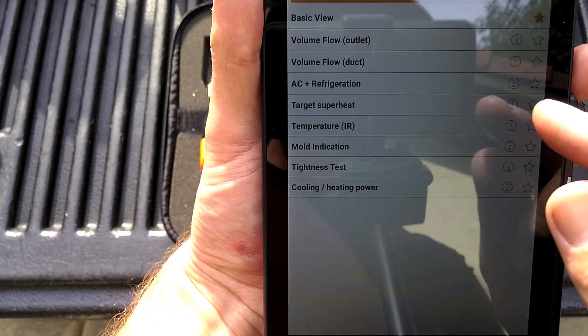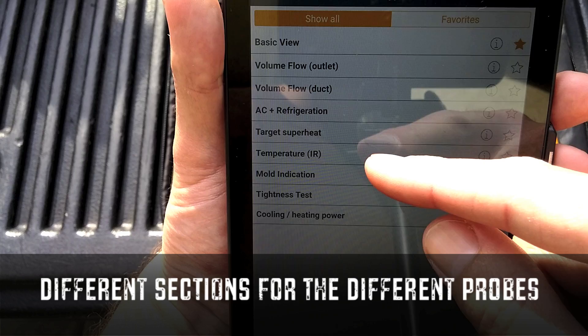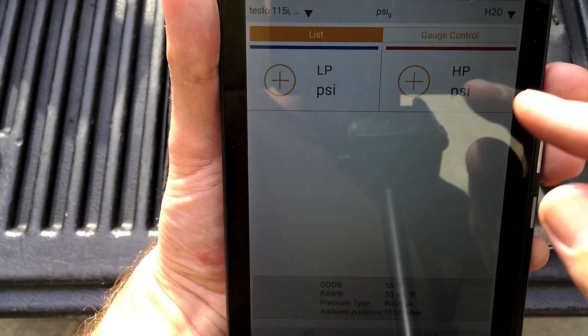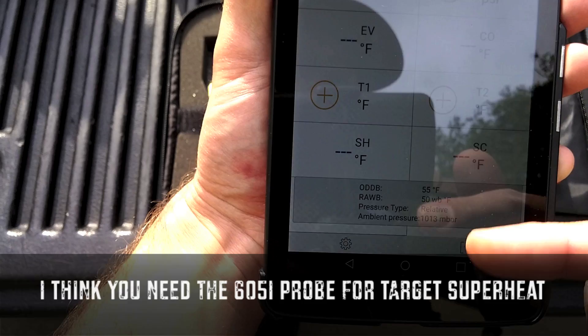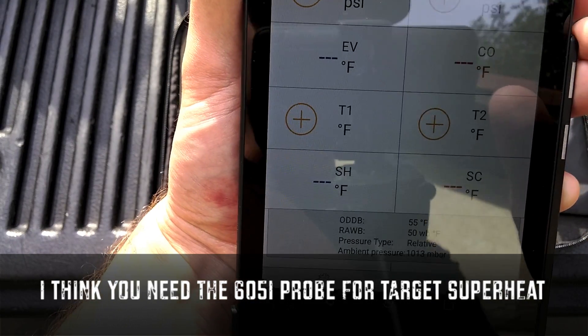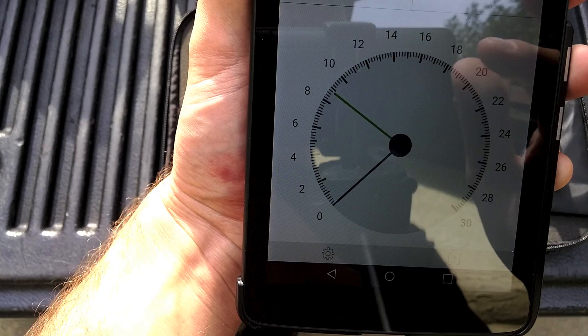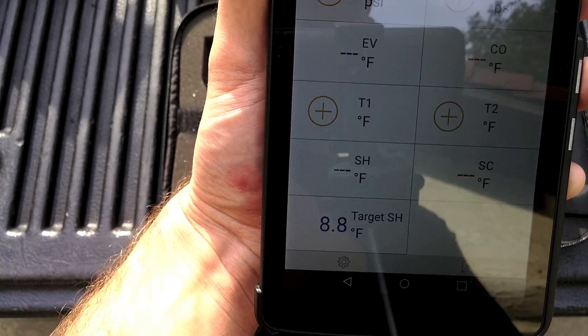So there are all these settings and sections on the app. Target, superheat — I guess you could enter some info in there. This is kind of one of my first times looking at this, so definitely pretty cool.